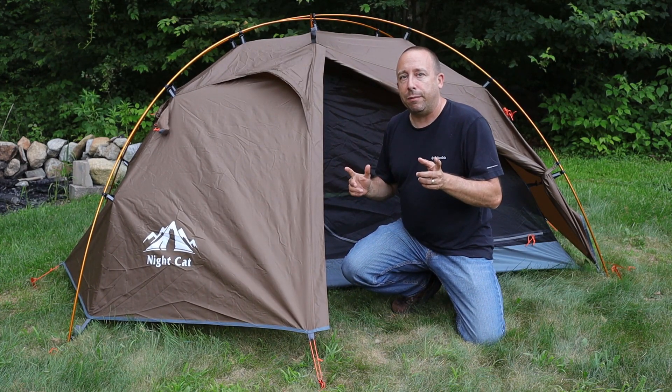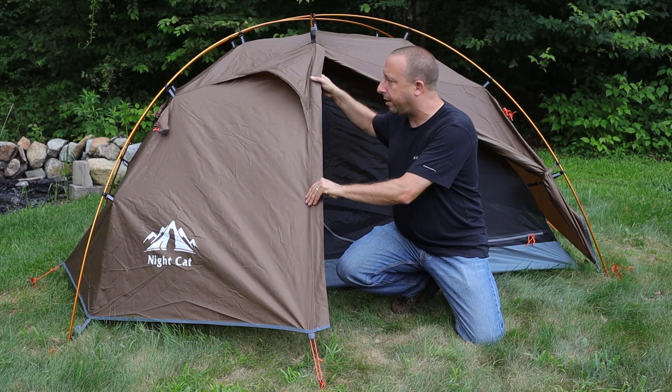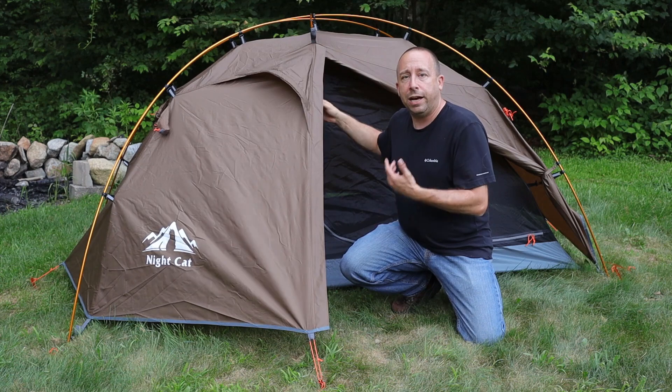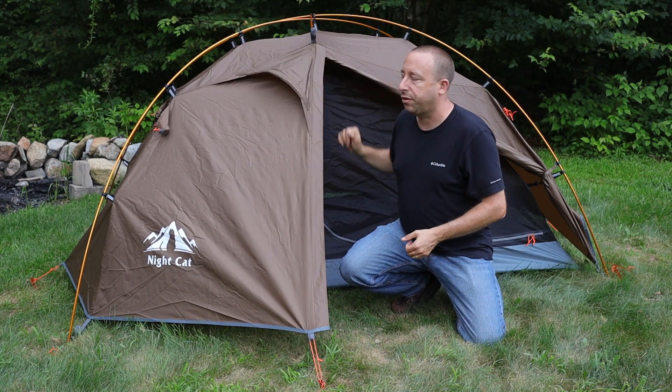The other unique thing is that you can set it up fully and then decide later to take the inner body away without having to tear anything down. You can leave it all set up just like it is.